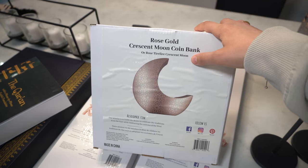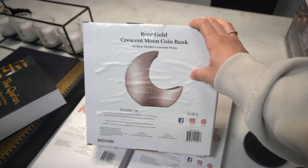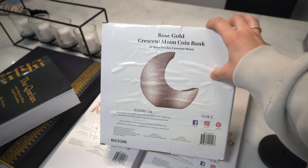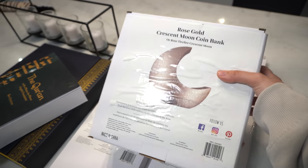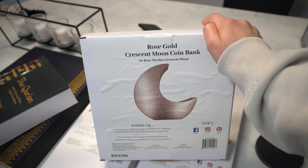I was also sent this Crescent Moon coin bank from Also Sofia. It's like a little piggy bank so that you can collect money and give it to charity during Ramadan — not only is it decor but it has an amazing function. Dawood decided to join me on today's vlog. Assalamu alaikum everybody. Ramadan Mubarak — it's going to be a nice beautiful month. It's going to feel long but it's going to feel great at the same time. Inshallah.